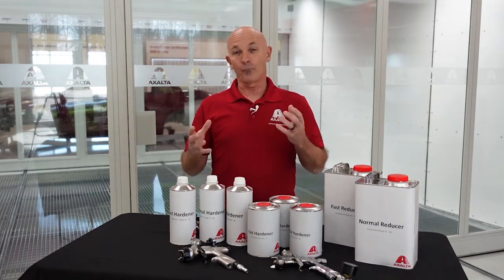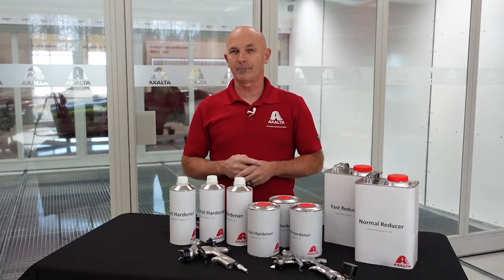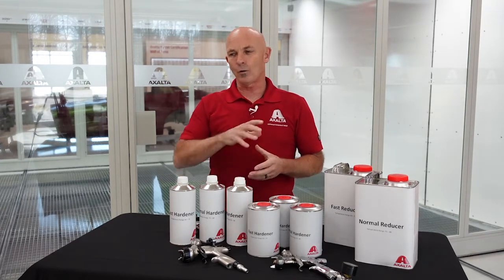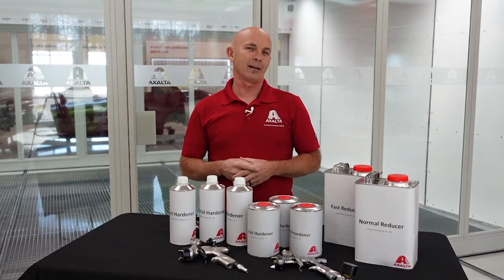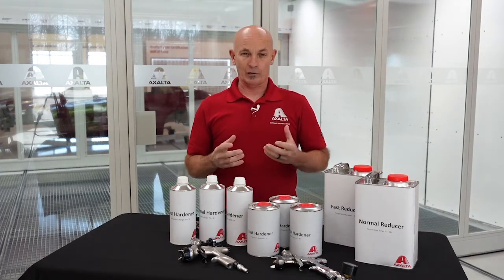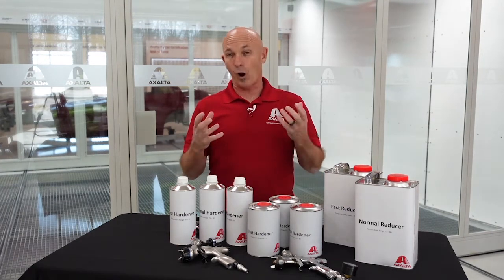If we do the exact opposite and use a reducer that's drying way too fast for the temperature we're spraying in, and we're spraying a large job, by the time we get back around to where we started, our overspray is probably not going to melt into that and we're going to end up with a real dry, grainy substrate.